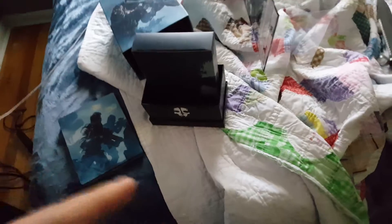Call of Duty Ghosts is actually one of my favorite Call of Duties. I know a lot of people hate it, but it's one of my favorites. I'm gonna pause this really quick, pull this out, and open it up and see what's in it.